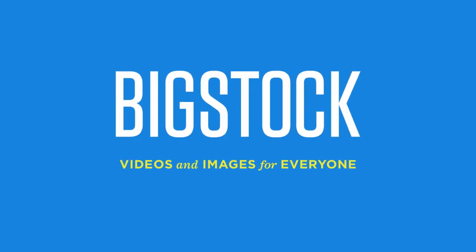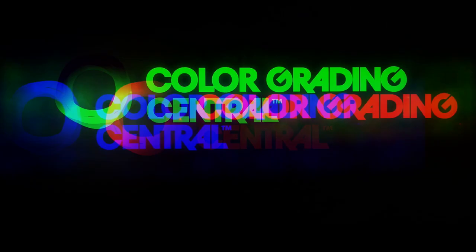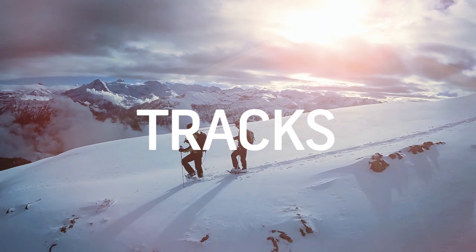No Film School's coverage of NAB is brought to you by Black Magic Design, amazing solutions for film post-production and television. Big Stock, videos and images for everyone. Color Grading Central, professional color grading with Color Finale. Shutterstock, where ideas take shape.